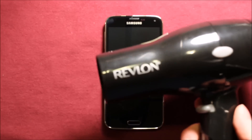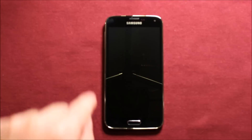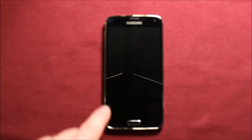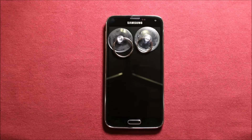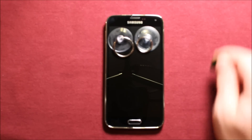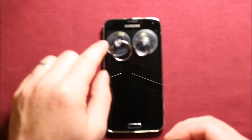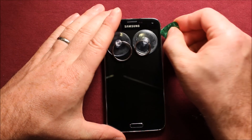Next you will need a heat gun — I just have a regular hair dryer and you will need to apply heat around here. Just experiment a little, don't get it too hot, just a little bit at a time. Then we're going to be using a suction cup and prying up on the screen. I would say don't do it any more than about 10 seconds at a time for the heat. I don't have one big suction cup so I just put two little suction cups on here.